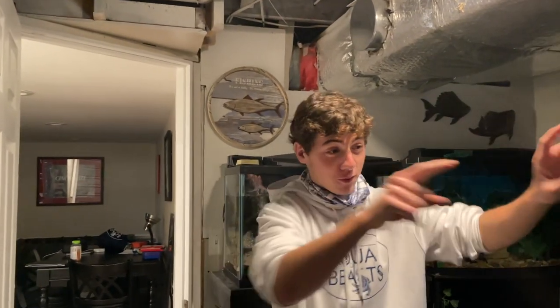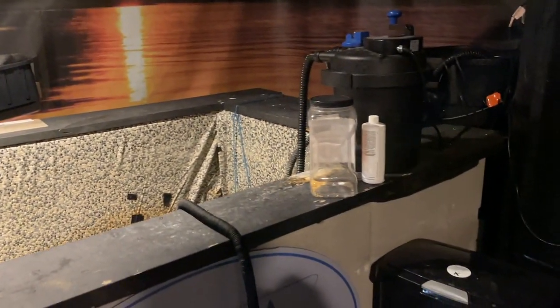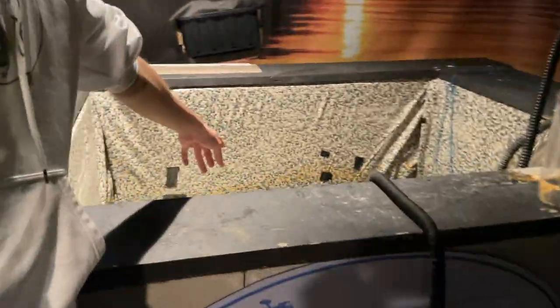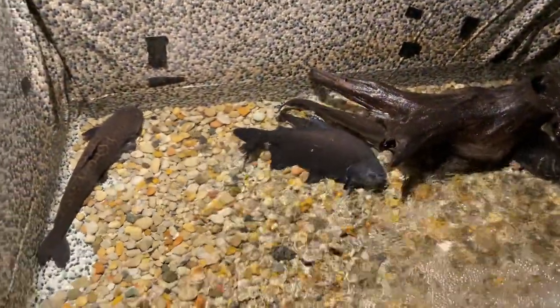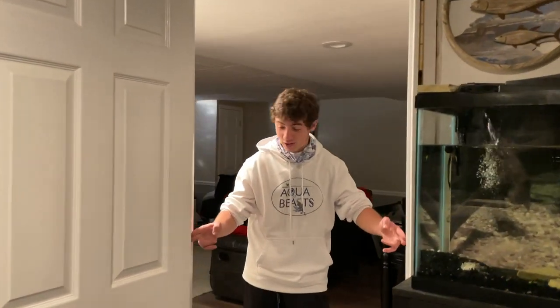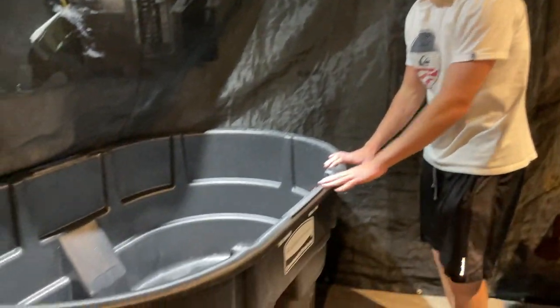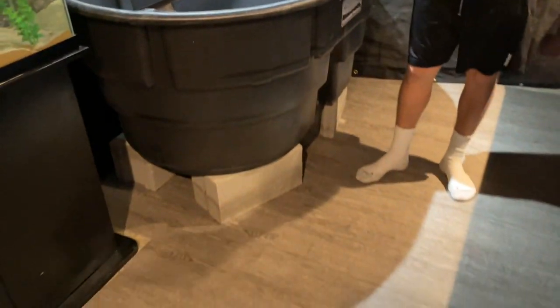We got it down into the fish cave — look at that, it fits like a glove. It looks pretty big down here, and the other indoor pond is right over here. The big pacu is who's going in there. That thing barely fit through the doorway, so literally a tight squeeze.